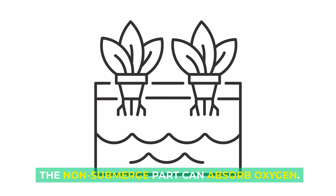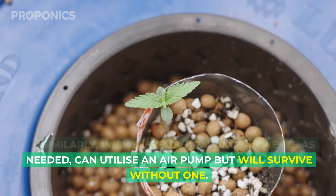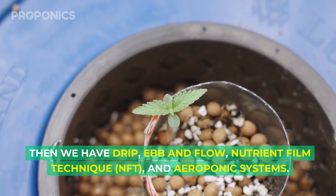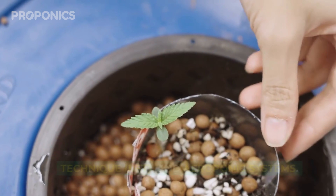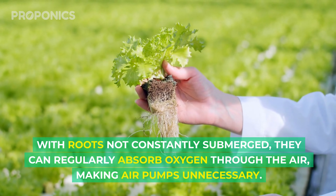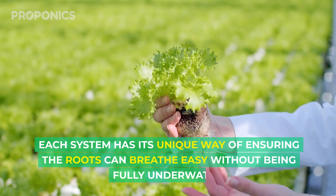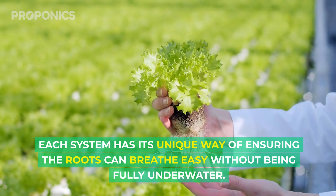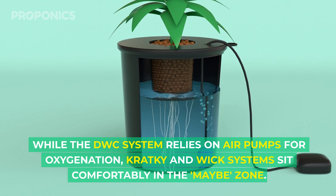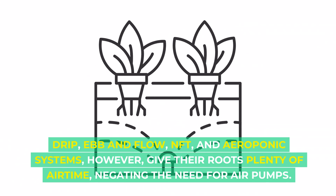Some of the roots can take up water while the non-submerged part can absorb oxygen. Similarly, wick systems drawing nutrients as needed can utilize an air pump but will survive without one. Then we have drip, ebb and flow, nutrient film technique, and aeroponic systems. These systems give roots a breather — literally — with roots not constantly submerged, they can regularly absorb oxygen through the air, making air pumps unnecessary. Each system has its unique way of ensuring the roots can breathe easy without being fully underwater.